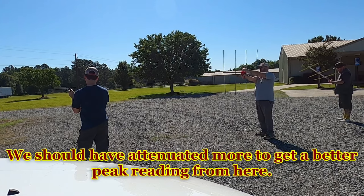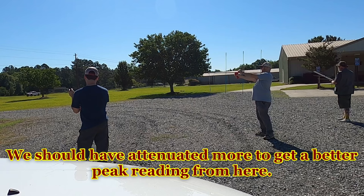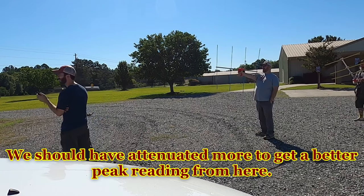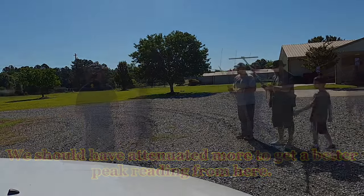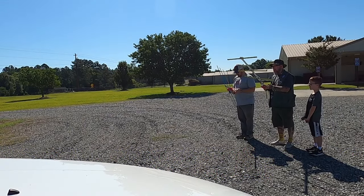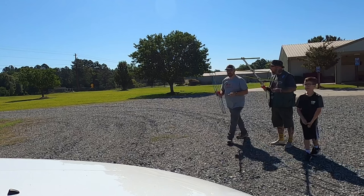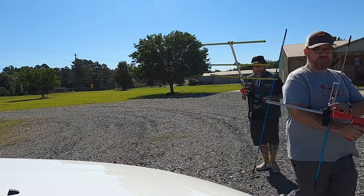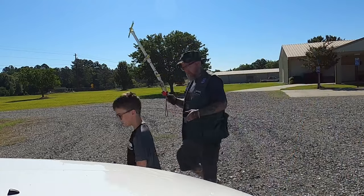This is Whiskey Four Papa Victor Whiskey. I've got a reading — strongest in that direction right there. He's about 340 degrees. I was going to say I have 340 as well. If you point on that — yeah. Okay, Keegan, climb in so I can put my antenna in. Get your seatbelt on.